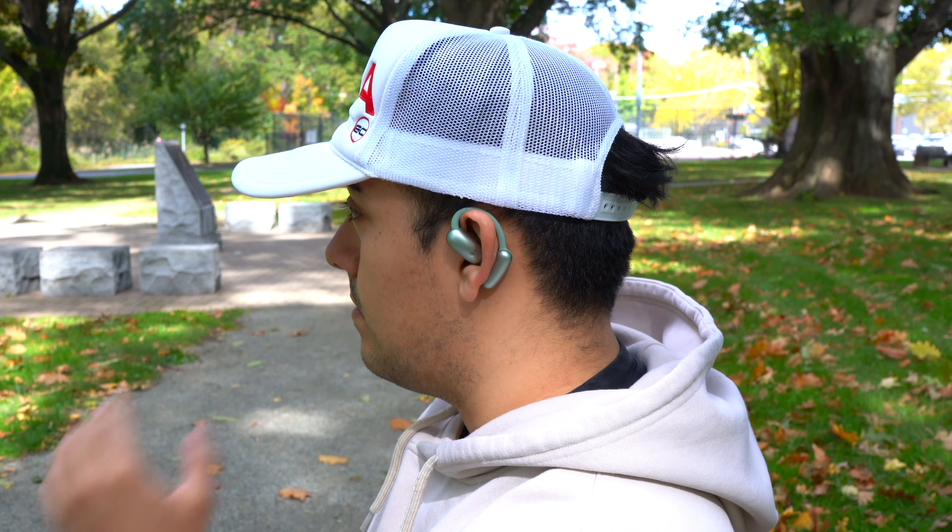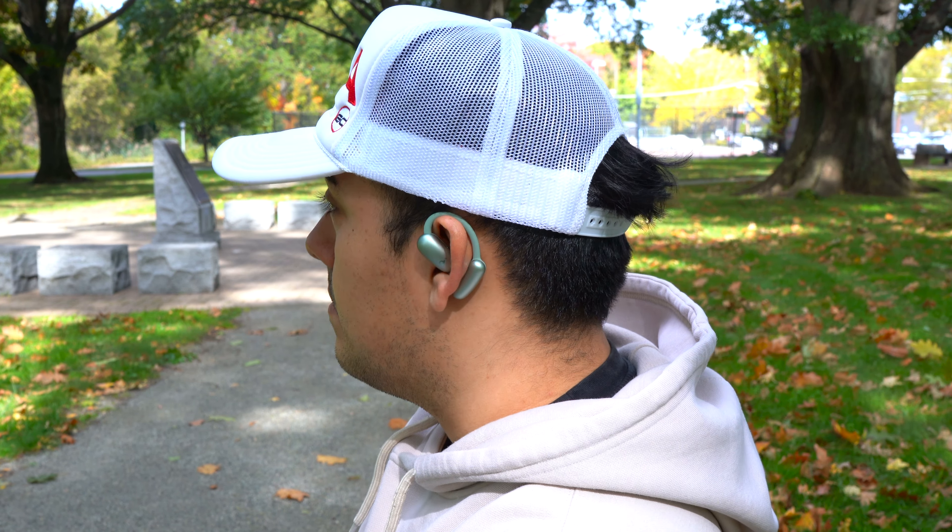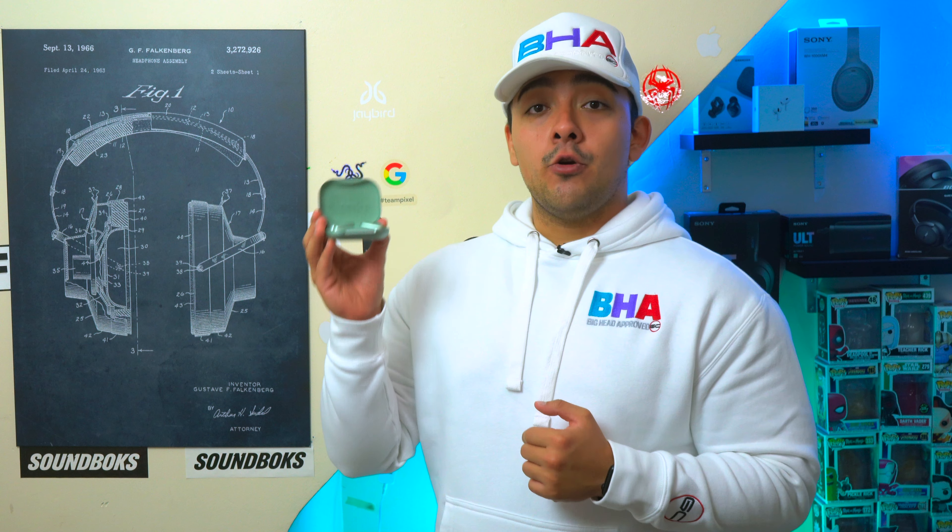When it comes to Bluetooth connectivity, each earbud establishes its own connection with your phone, so if you just want to use one earbud at a time you can use either one — it doesn't matter. These earbuds can also be connected to any two Bluetooth devices at the same time regardless of ecosystem, which is great if you're a power user with devices from different ecosystems.